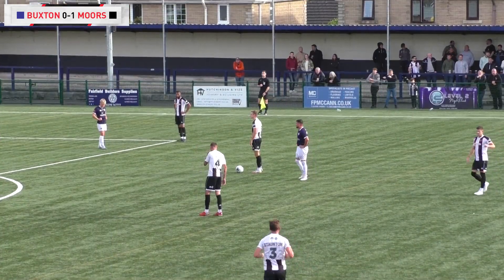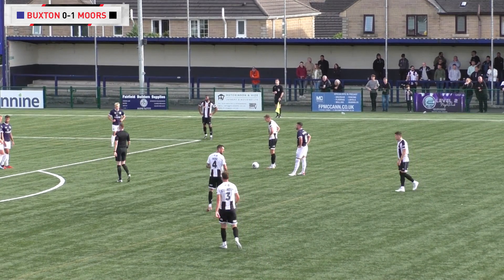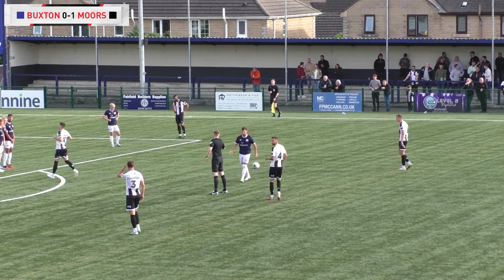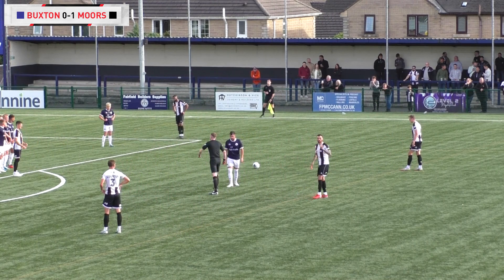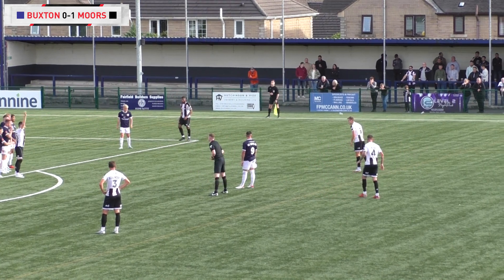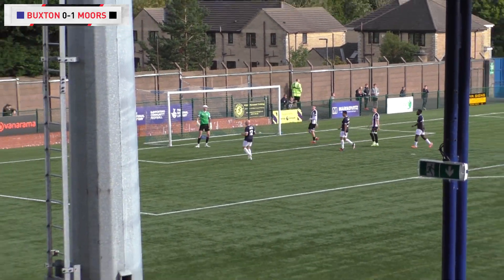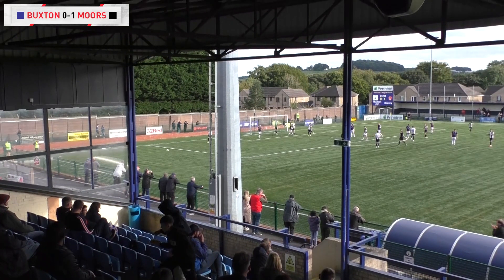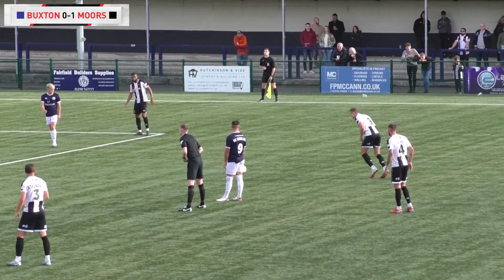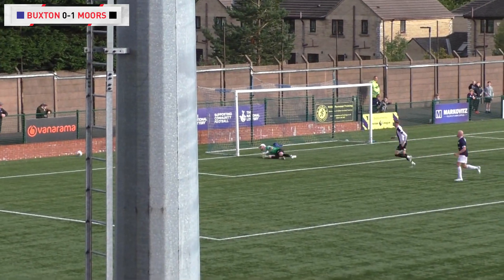Glenn Taylor is 25 yards from goal, to the right of centre — no other Spenny Moor player anywhere near the ball. We all know what's happening here; Durnley in goal must be prepared as Taylor strides up. He drives it through the gap and it's just wide — the keeper may have got a hand on it as it went through, and it's gone behind for a left-wing corner. Taylor got it past the wall, but Durnley sprung into action.